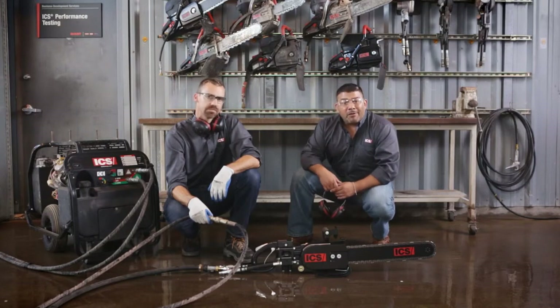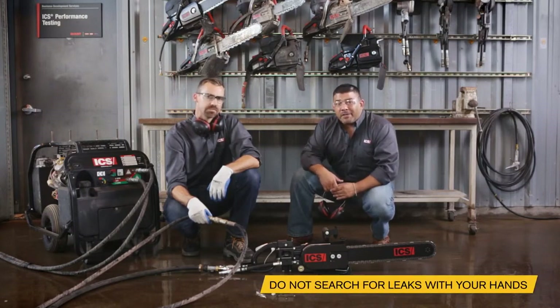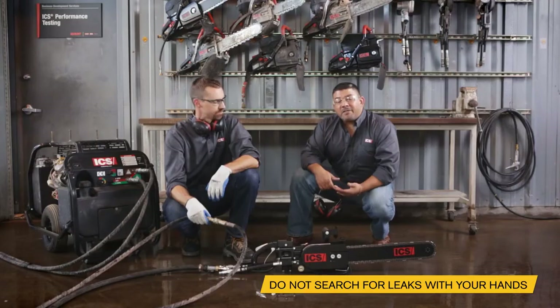If at any time you see oil leaking, do not search for the leak with your hands. Due to the high pressure of the flow, even a pinhole leak can cause severe injury.